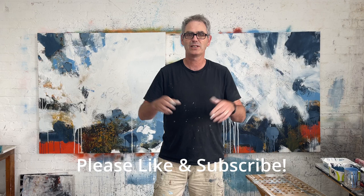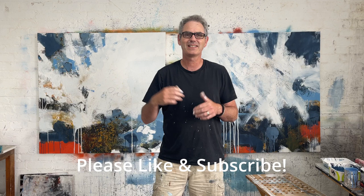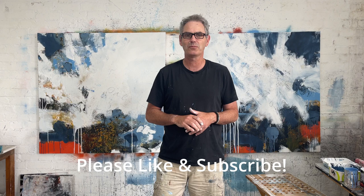So I'm working away and I'm looking at it thinking, is it my glasses? I'm looking at it, trying to decide whether it's just me or whether it's actually the canvas itself. So obviously I took it off the wall and had a look at it, and yeah, it is wonky.